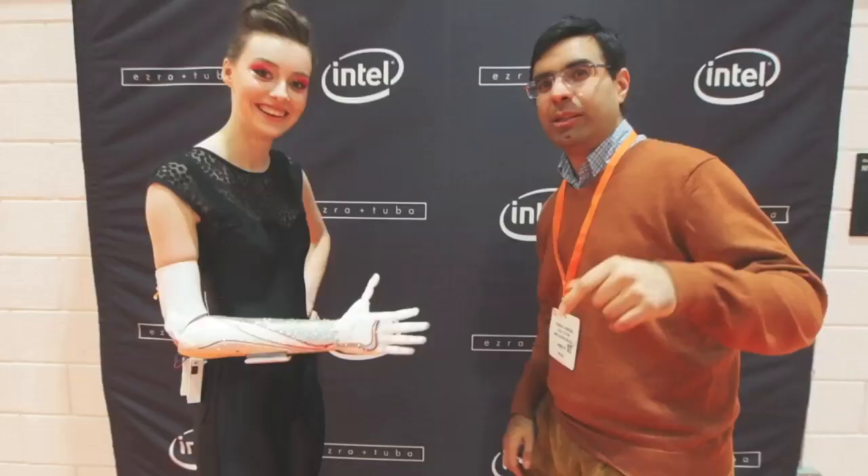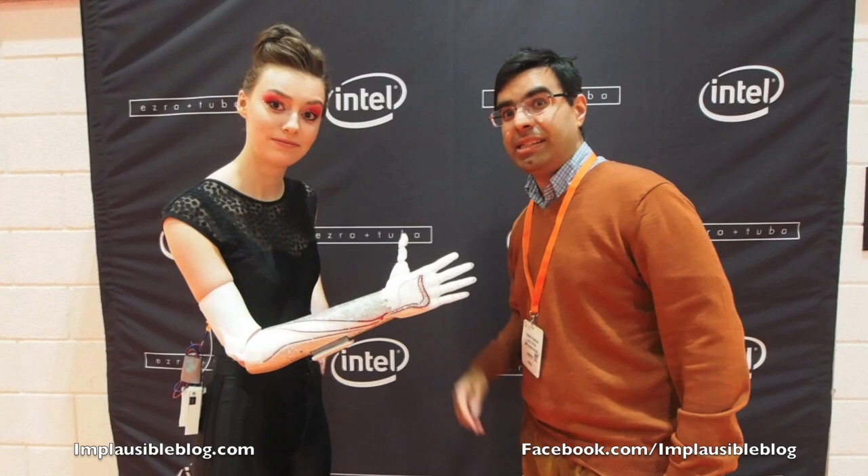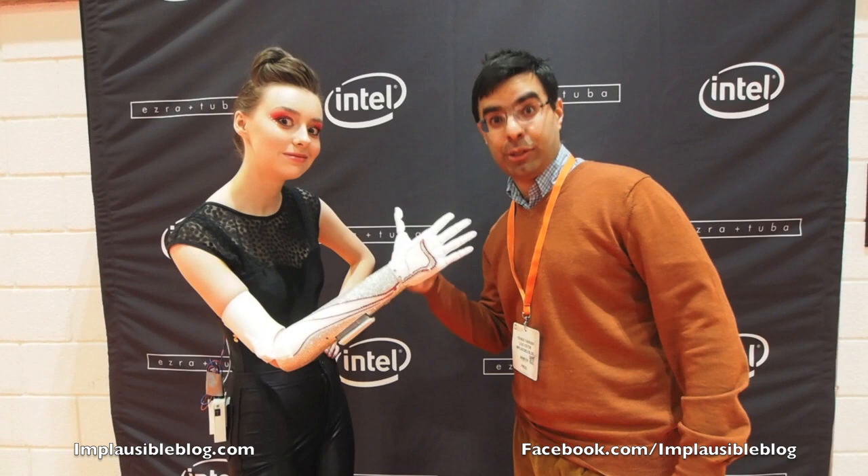We're here at the Wearable Technology Show. This is Grace — she's got nice eye stuff but she's got a prosthetic arm. We've got a bionic arm — a super bionic arm. And we're going to arm wrestle to see who's stronger. Oh yeah? Oh my god, what a tight grip! The bionic arm is putting up a real fight.